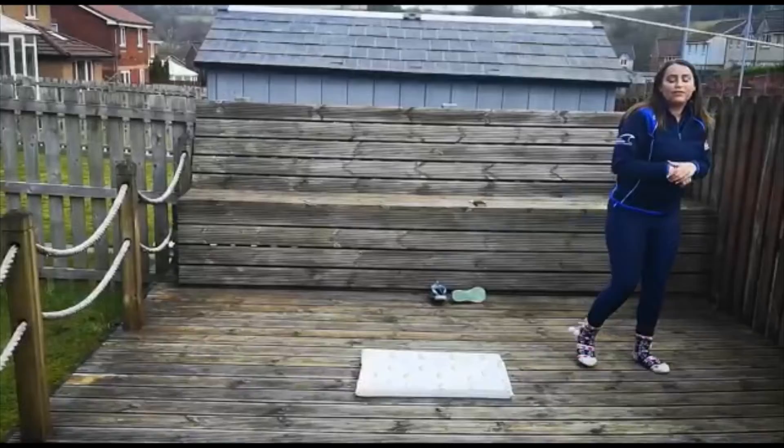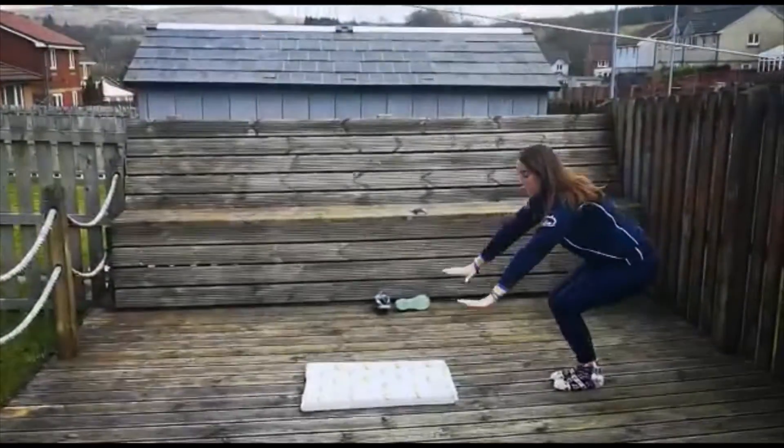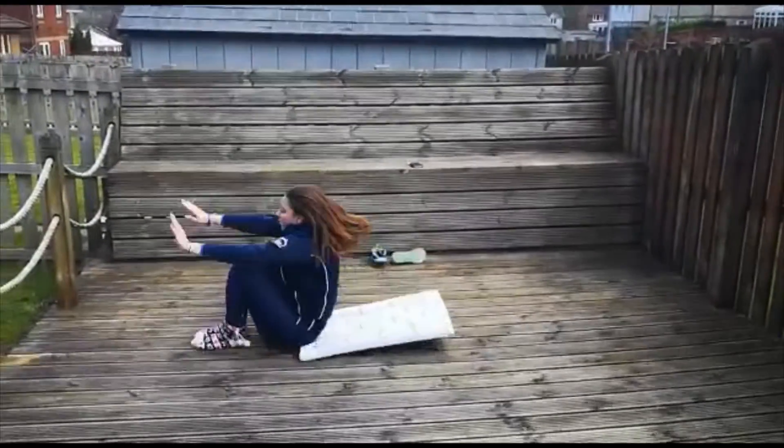The last one is for our little ones. We're going to go: hands up high, hands down low, look through our legs, and over.